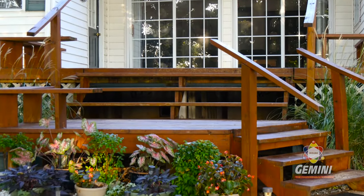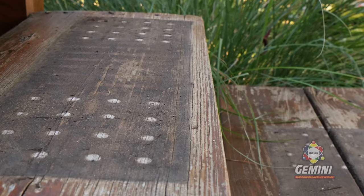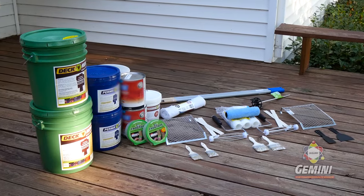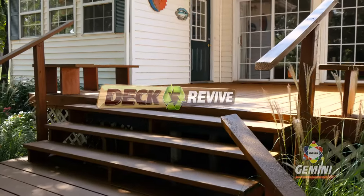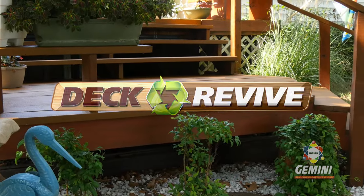Your deck has served you faithfully, but those years are starting to show. Cracked and splintering wood normally means it's time to replace. But with Deck Revive, you can save time and money by resurfacing your old deck and make it look like new. Let me show you how.